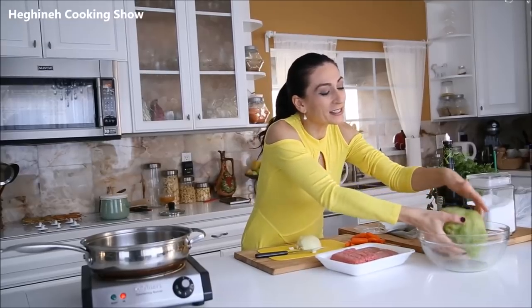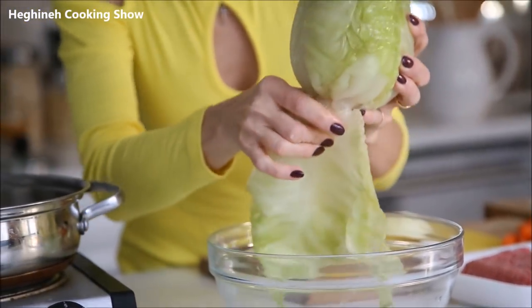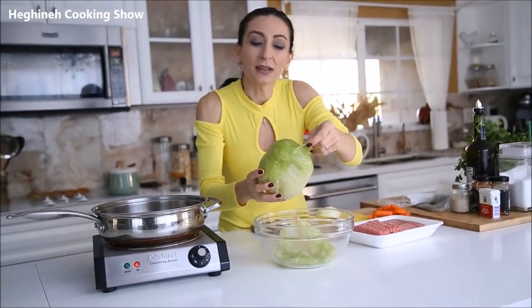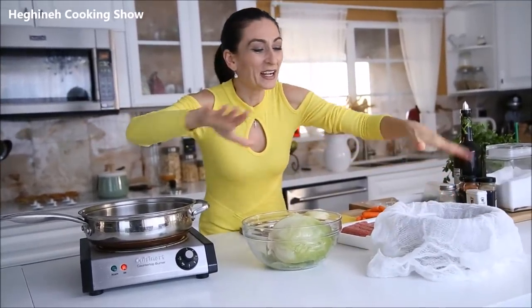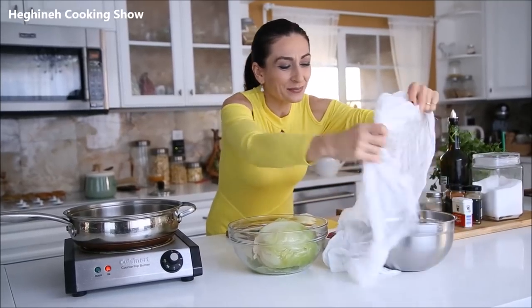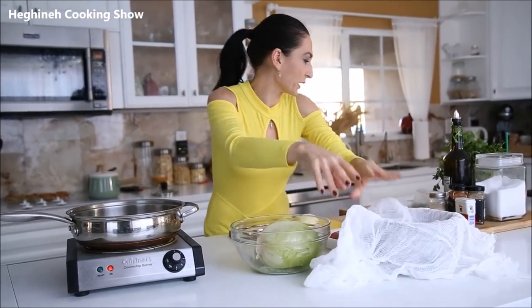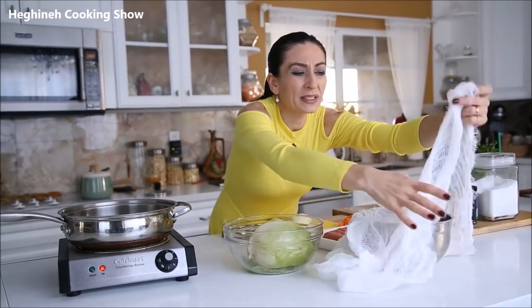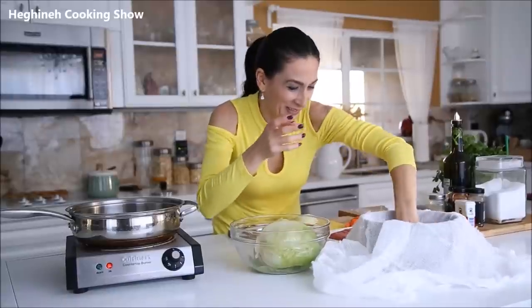What you need is a medium-small cabbage head. What I did with the cabbage is I frosted it and then defrosted it. You need to remove the leaves, starting with the large ones. You also need a round deep bowl and cheesecloth — you know, that fabric they sell everywhere. I'll remember throughout this filming process — cheesecloth.